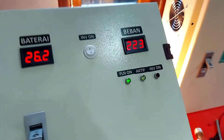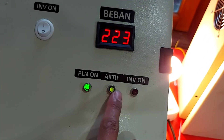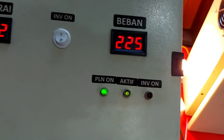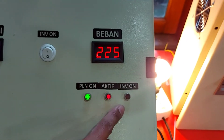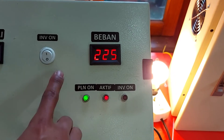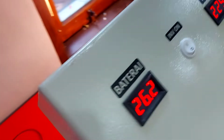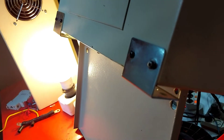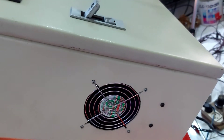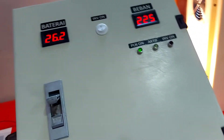Yang hijau double itu MCB dari baterai. Ini tampilannya: ada volt baterai, sama volt output. Ini indikator inverter aktif warna hijau — jika kita off-kan, dia berubah menjadi warna merah. Kita on-kan lagi, hijau. Di belakang sudah kita lengkapkan siku untuk posisi nempel di dinding atau tembok. Ini kipas juga ada dua, di samping kanan dan samping kiri.